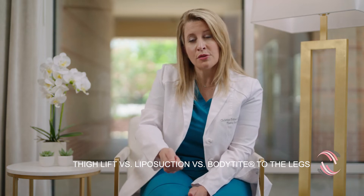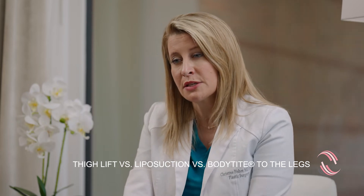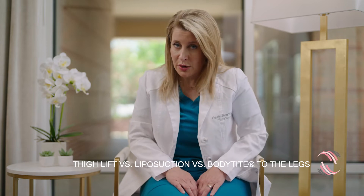Morpheus is a transcutaneous radiofrequency microneedling treatment to help tighten and improve the tone of the dermis, so that patients don't have that crepey, aged skin of the upper knees, which is difficult to address with a thigh lift alone.